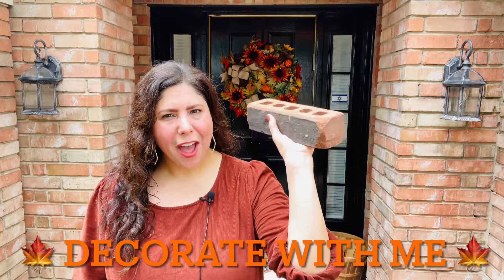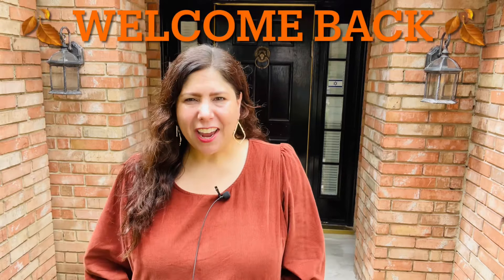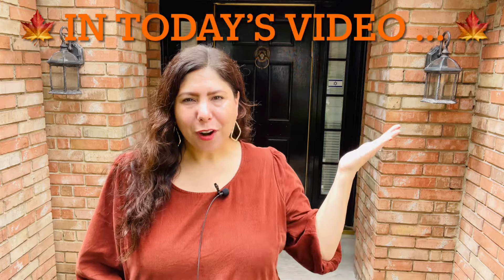Hi pumpkins, it's Tanya. Welcome back to my channel. In today's video, I'll be decorating our front porch for fall. Let's get started.